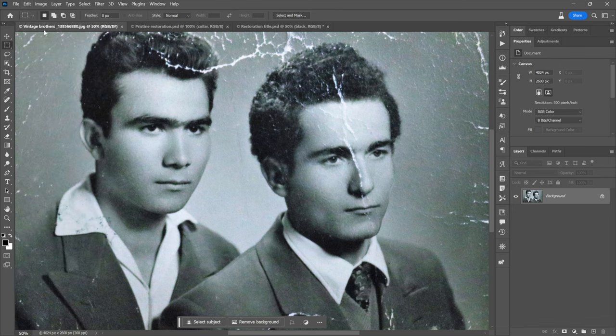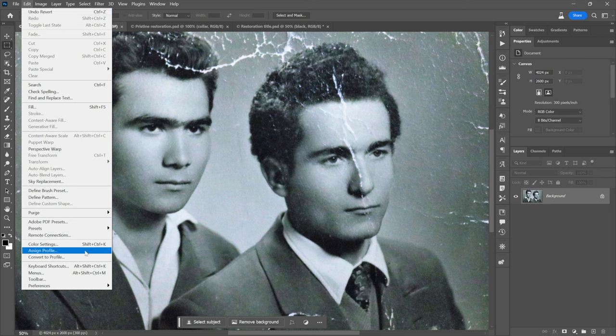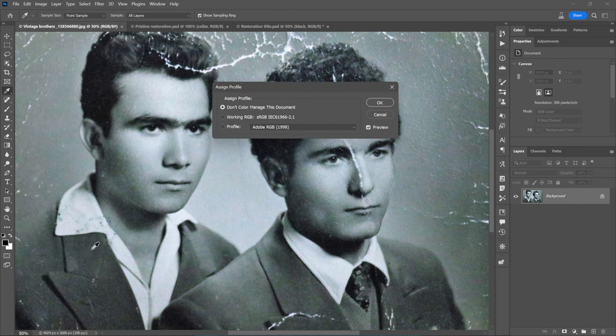Next, go to the Edit menu. Notice this is an unprofiled image — up in the title tab it has a little pound sign hashtag inside the parentheses, showing it's not color profiled. You want it to be profiled; otherwise Photoshop has no idea what you're doing. Go to Edit and choose Assign Profile. If it doesn't have a profile already — and it probably won't — just go with the working RGB space. In my case it's sRGB by default. Click OK. You just want Photoshop to have an establishing model to work from.